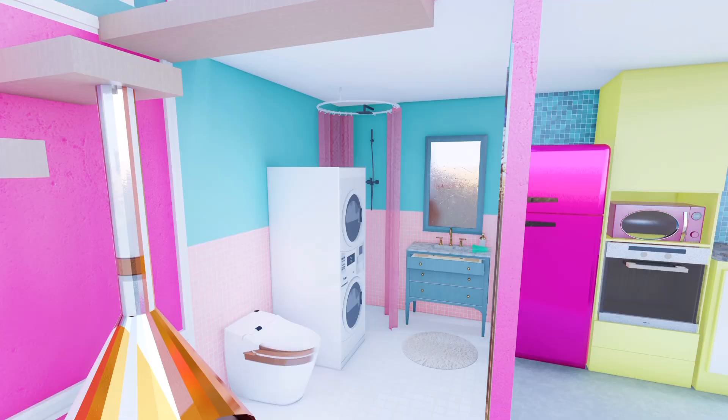Going into the bathroom render: it's a tiny space with a removable vanity and mirror, a movable toilet, and a washer-dryer you could move anywhere — you can press a button on top and it would spin Barbie's clothes. For the shower, I wanted a magnetic situation: put a metal ceiling plate up there, then place the shower ring with plastic shower curtain on it so you can move the shower wherever you want in the bathroom.